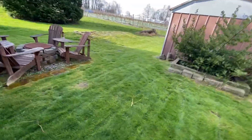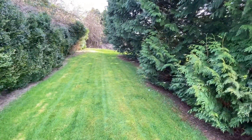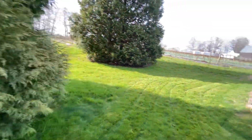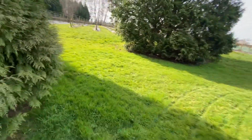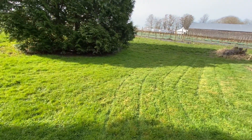Mowing this side of the property as well. The property line is just up until these cedar trees right here, and just cutting it back around this area here — you can kind of see where the property line is.